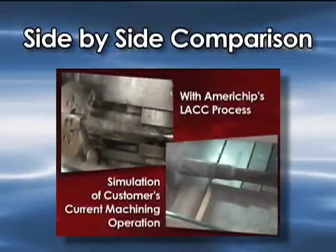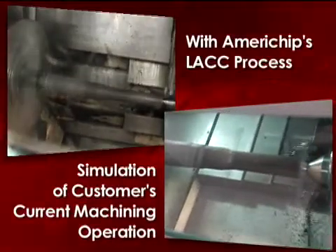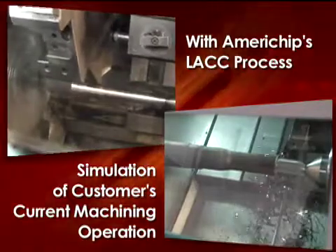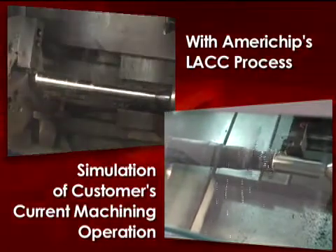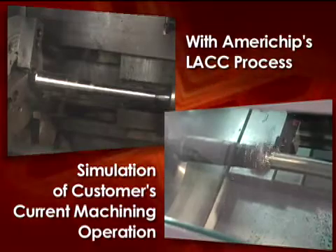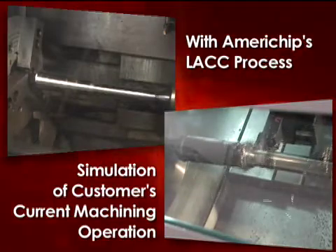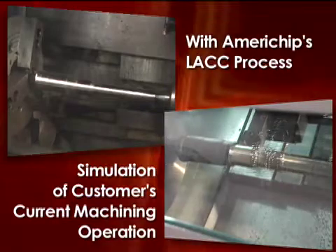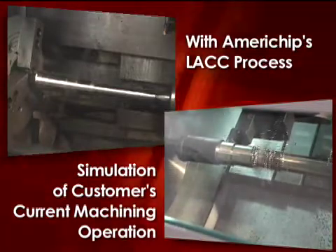The comparison I'm going to show you is basically that same video on the left with the process, and on the right I'm going to show you what the customer currently does without. The long stringy chip produced on the right means you cannot automate this job — you can't put a robot on it because when the robot goes to grab that part it's going to have all these chips wrapped around it. This is what the industry contends with on a daily basis and they consider this status quo. Do I have the competitive advantage? Absolutely I do. And to repeat: the tool life doubles when you use the LACC process.